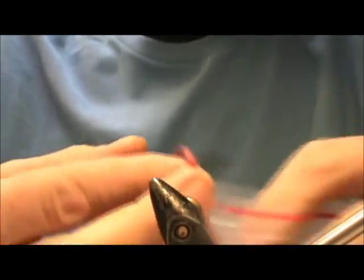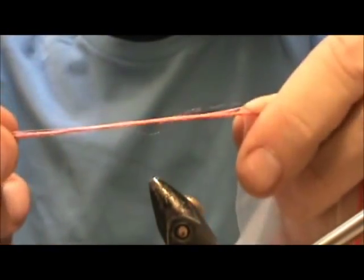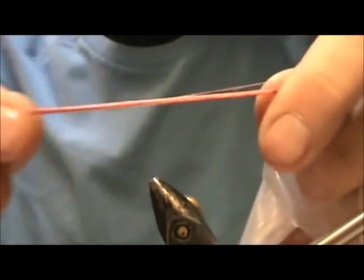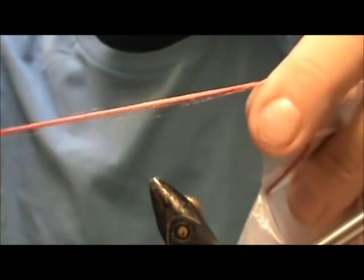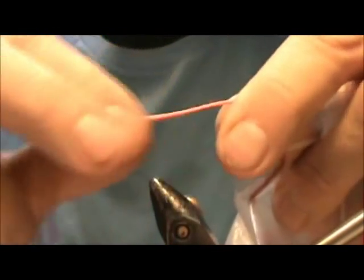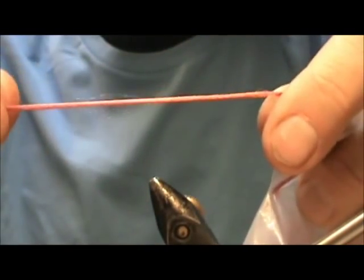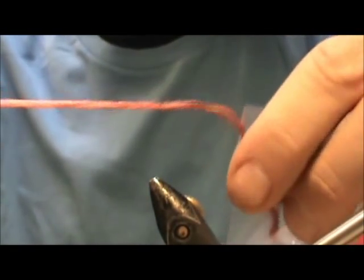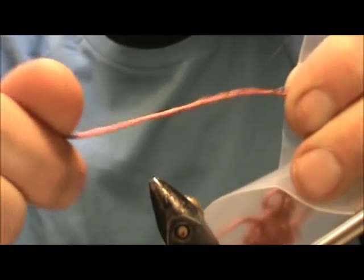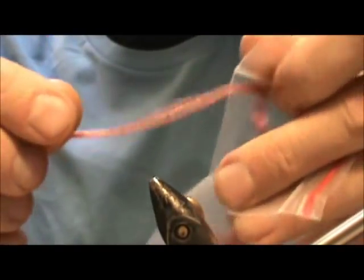Here's an item you don't need to go to the fly shop for. I pulled apart boot laces — you can see my video on preparing materials where I demonstrate how. You can get it in any color they make shoe laces or boot laces in. This is great shuck material. You can use it for wing posts, and you can actually twist it up and wrap a body with it.